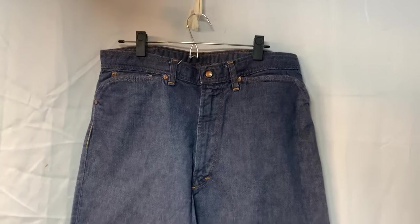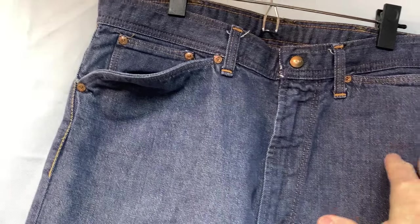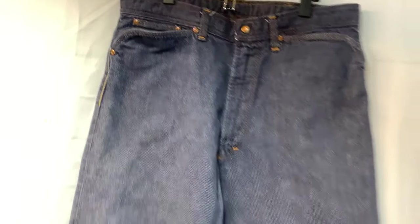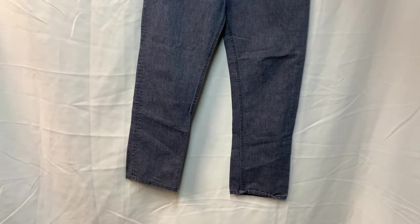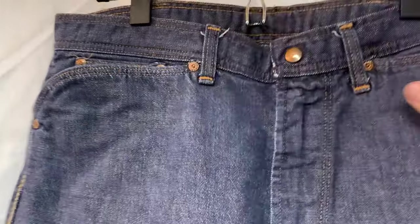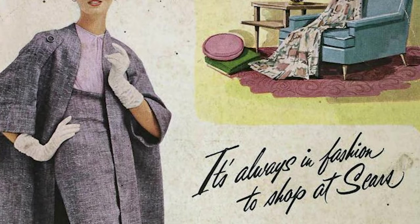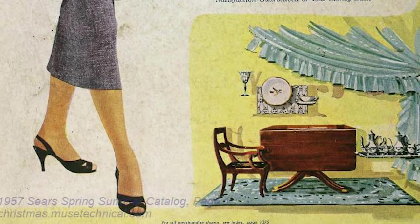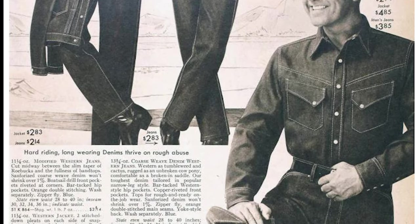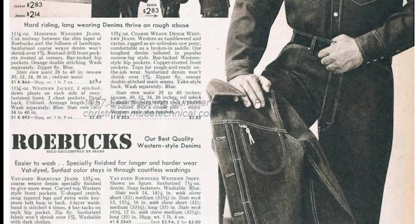I've tried to do some research on these and I haven't found that much at all. I've seen similar Roebuck jeans that have the tag here, but they're not the Western — it's more of just the five-pocket jean. So I don't think they probably sold a lot of this style. It's a unique style that maybe not a lot of people wanted, but it is a neat piece of jean — it's almost like a piece of 1800s jean the way they did this.